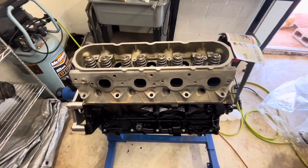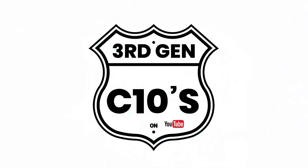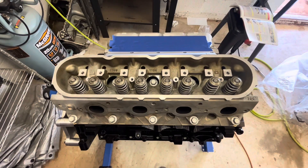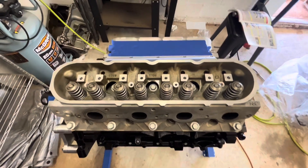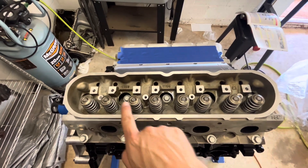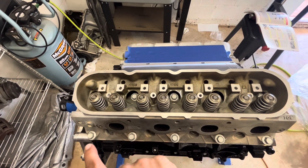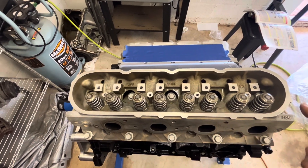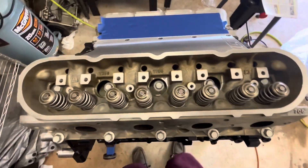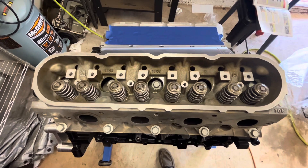Right now I'm going to get these bolts put in and then I'll come back to you guys. Okay, so the first torque sequence is 1, 2, 3, 4, 5, 6, 7, 8, 9, 10. We'll torque all 10 bolts to 22 pound-feet and then we'll get into the torque angle.